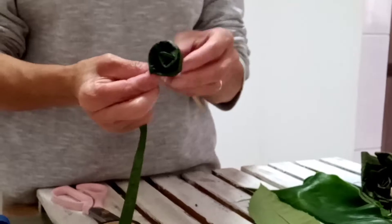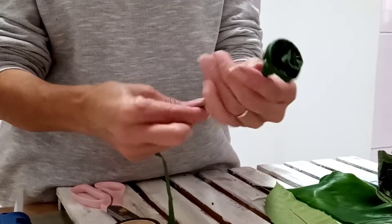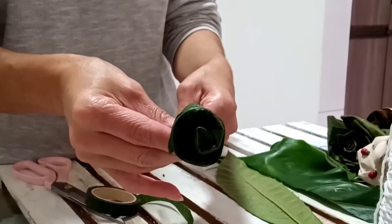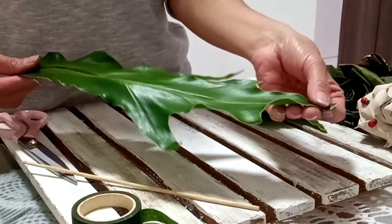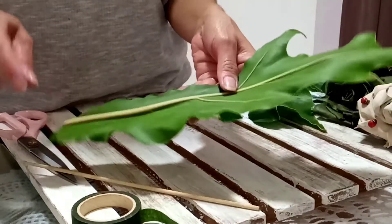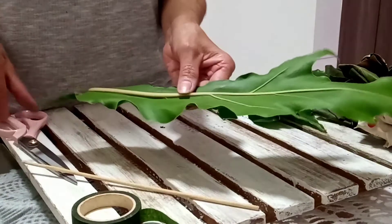Amassa de novo, um pouquinho de cola, mais uma amassadinha — olha que linda! O veio que tem no meio da folhagem vai dar a sustentação do nosso botão. Amassa de novo, um pouquinho de cola. O biquinho aqui — um pouquinho de cola — e prende aqui. Olha só que fofinho!